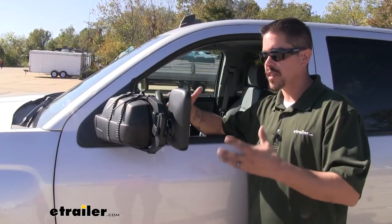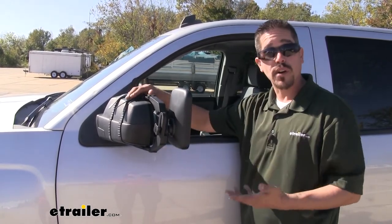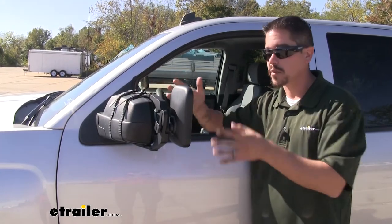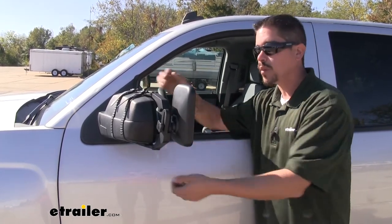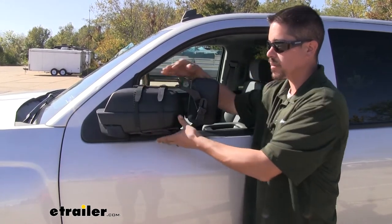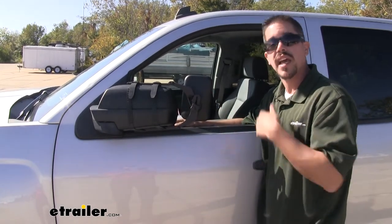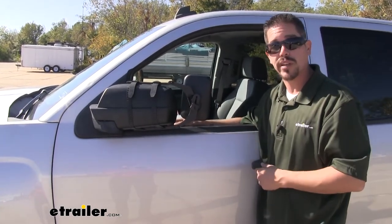A lot of you may be thinking you don't always have space for an extra mirror to stick out — maybe you have to park, pull into your garage, or any situation where you just can't have it on there. Well, you can still actually fold the mirrors in without removing the towing mirror. So if you do need that little bit of space, you can just fold your mirrors in without having to remove them and then put them back on when you want to start towing.